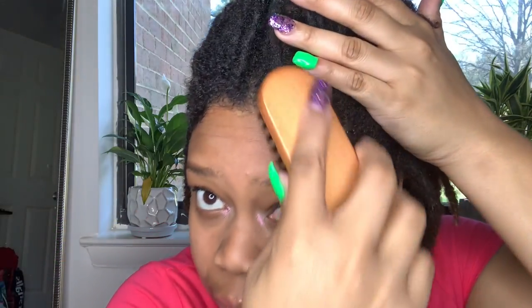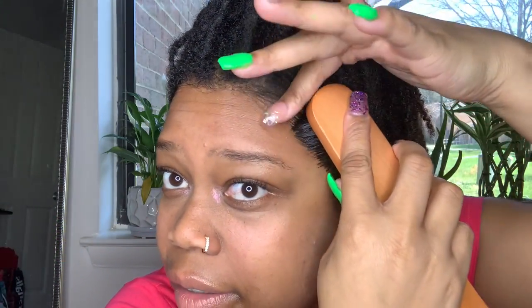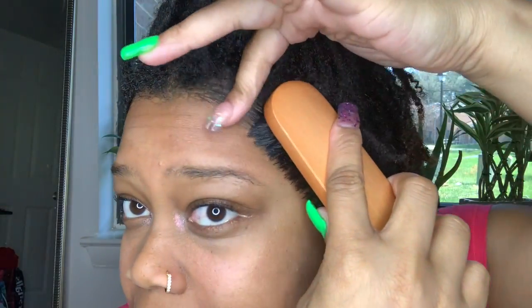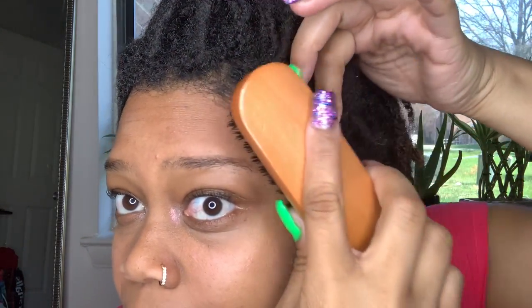Because the bristles are very soft, it's not going to cause any scraping along the scalp or pull out your edges. Sometimes when I've used an edge brush that was too sturdy I could see one or two strands of my baby hair come out. So make sure you use something soft — and just look at that result.